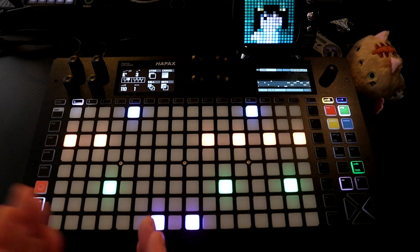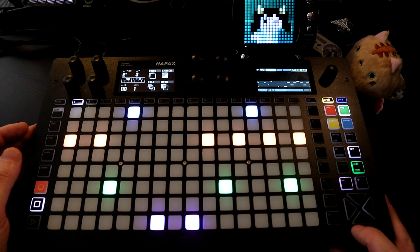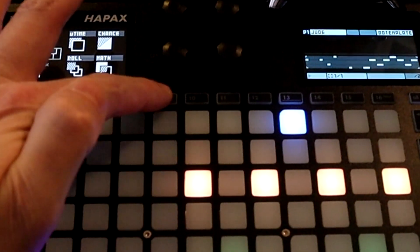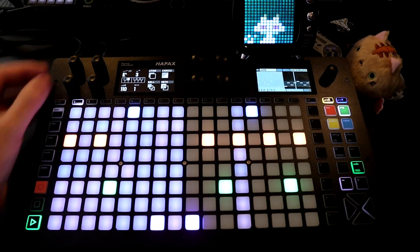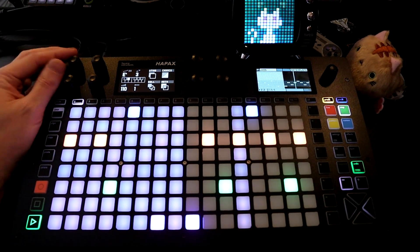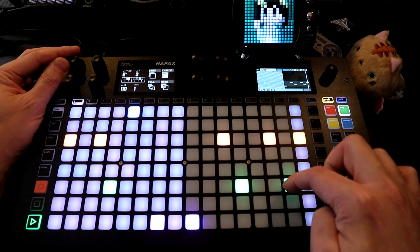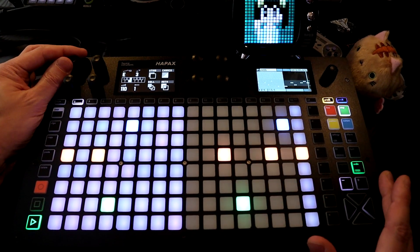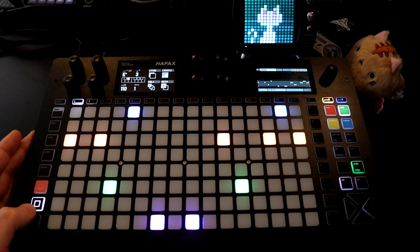Let's say I wanted to just work on this part. I can do that by changing the loop. If I hold down the left arrow and then press here, now it's just going to loop here so I can focus on this section. Then I can press both arrows and it'll leave the loop mode.